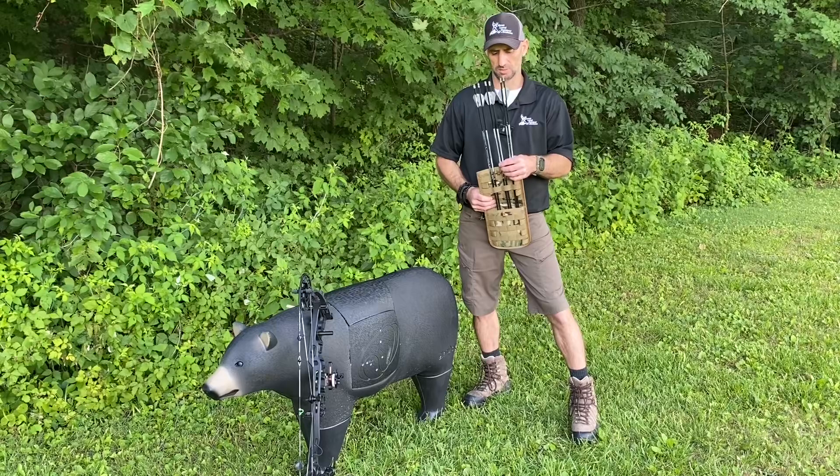I'd encourage you guys to check it out. This will come in real handy whether I'm shooting 3D in the backyard or going out on a 3D course. Again, this is the Slim Pack Hip Quiver from Custom Gear Modifications — hop on over to customgearmodifications.com and check it out.